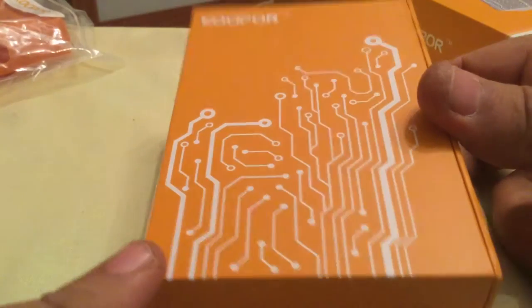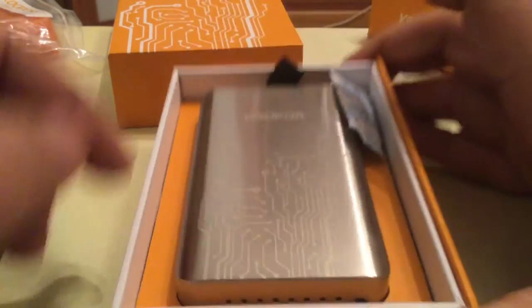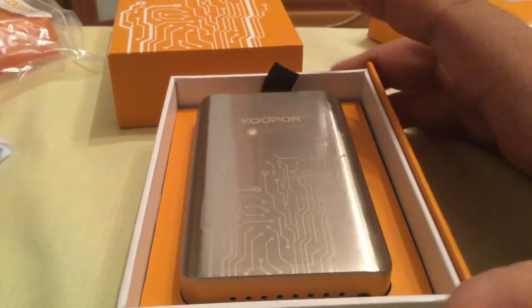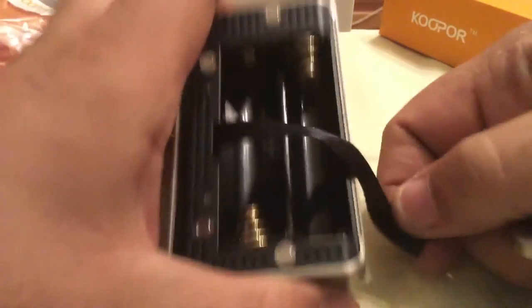Let's just slide this out. There we are. That's the box — you have got this sort of like circuit board there on the front, this slides out. And there we have the Coupo Plus in there. I don't know if that's the back come off there. Anyway, that's the battery tray.